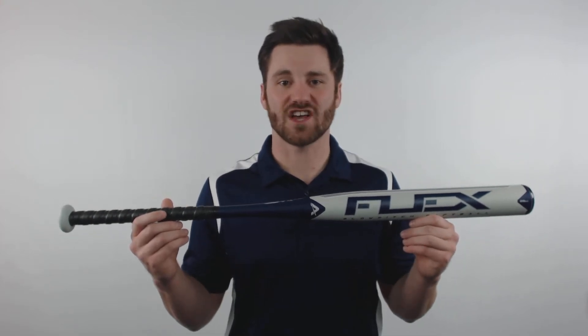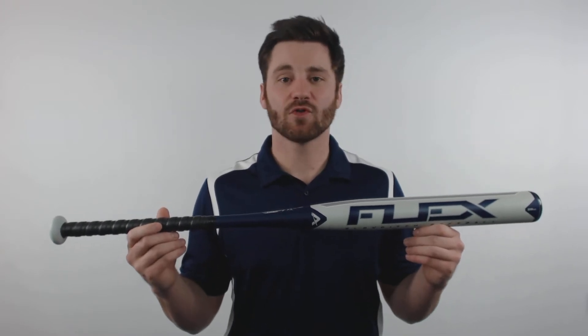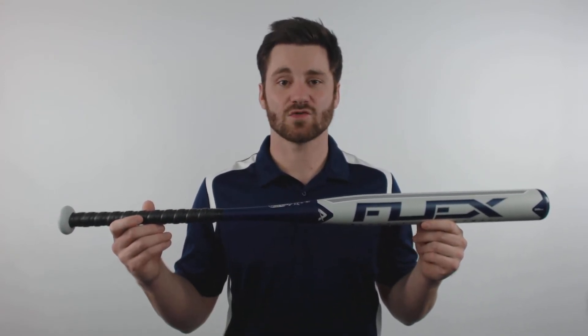Hi, this is Ben from JustBats.com and today we have the Anderson Flex Slow Pitch Softball Bat. This bat will feature a 2¼ inch barrel diameter coupled with Anderson's unique P90 Aerospace Alloy. It will have a single piece, all alloy design that will allow for a balanced swing weight.